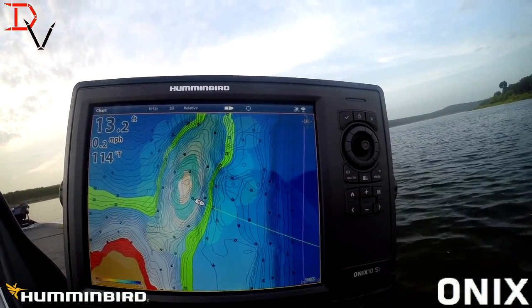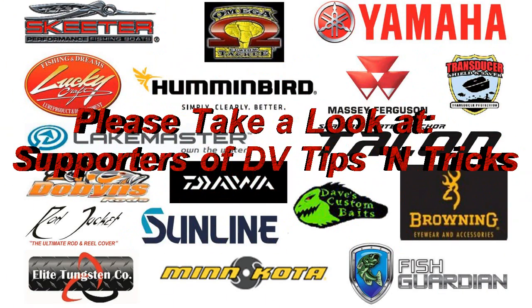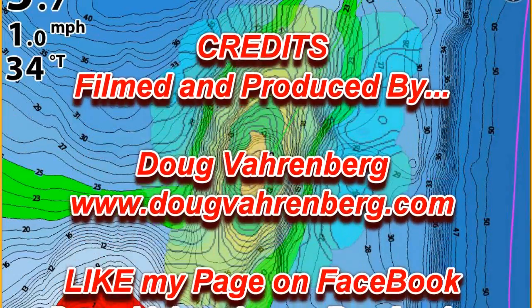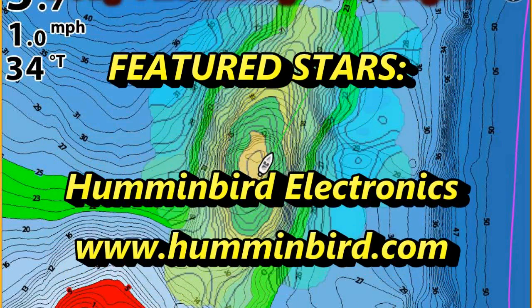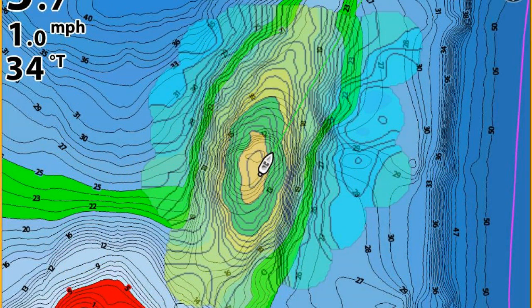I hope that helped you learn a little bit more about AutoChart Live. Thank you for watching.